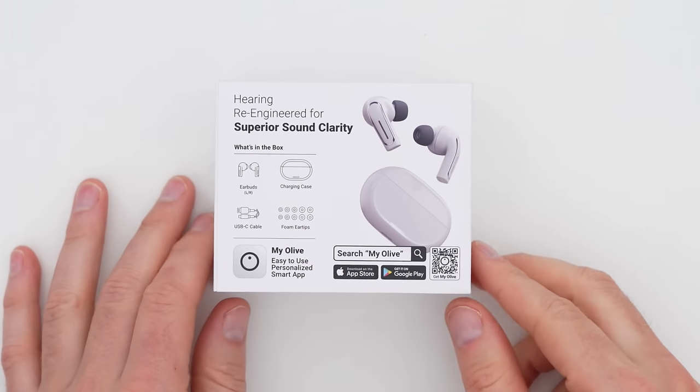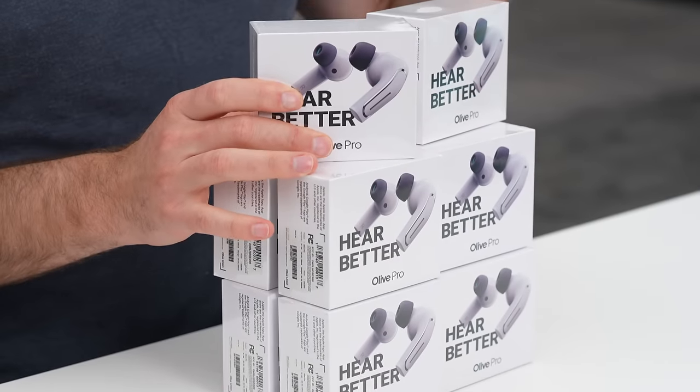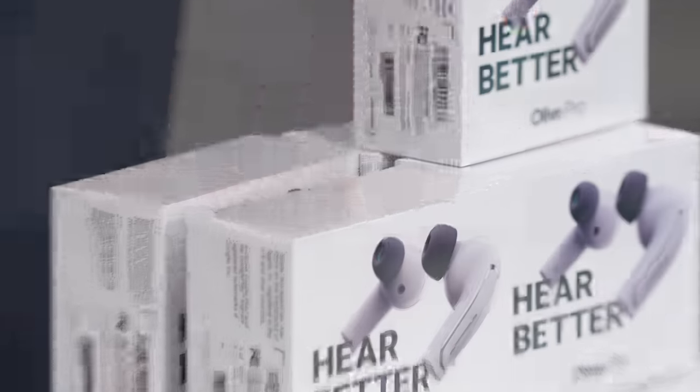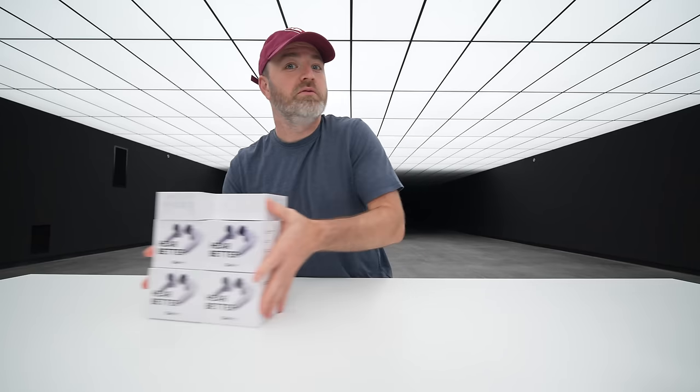Hearing re-engineered for superior sound clarity. I've also got 10 units of Olive Pro, and you guys can win them by leaving your Twitter handle in the comments below and making sure you're subscribed. That's it, that simple. You could also hear better.